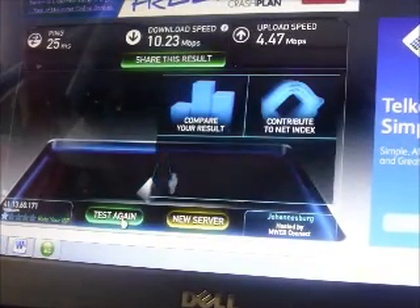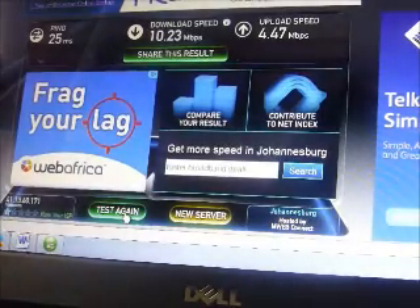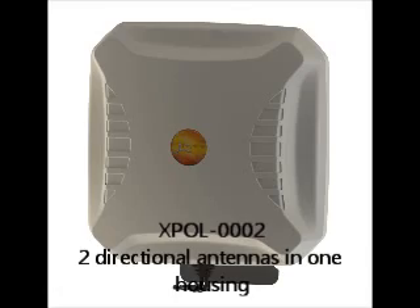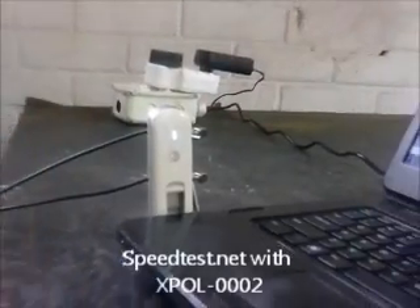This is about 5 times what we got when we were not using the external antennas. As you can see, there are 2 connections for the 2 ports of the antenna.